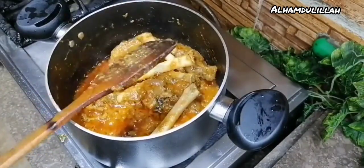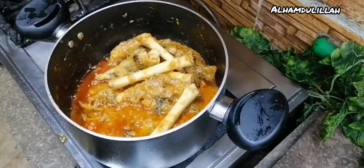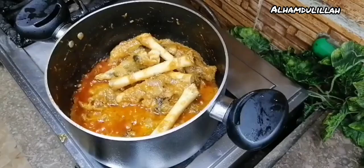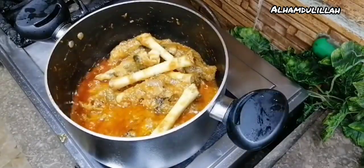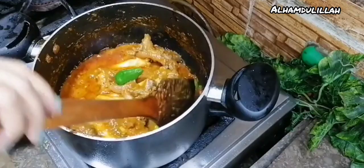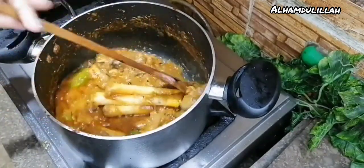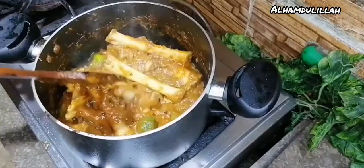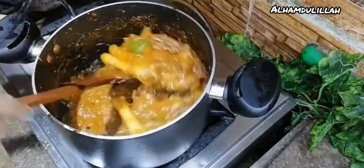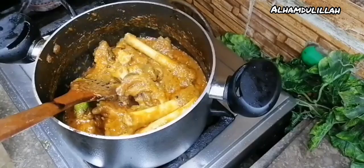The broken leg — I already mentioned — put it in. This will heal your summer heat. Now put the green chili. When you feel 50 degrees, 47 degrees, go to the kitchen and cook this broken leg. The recipe is so simple, guys.